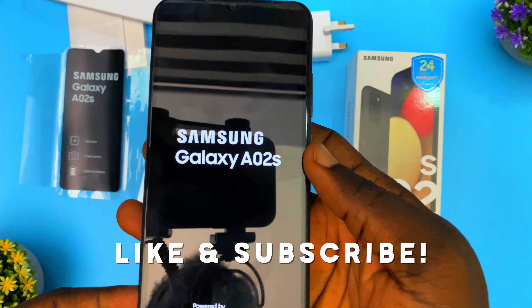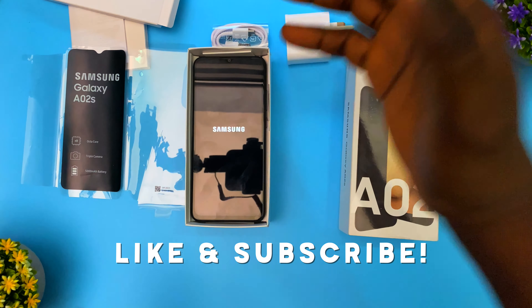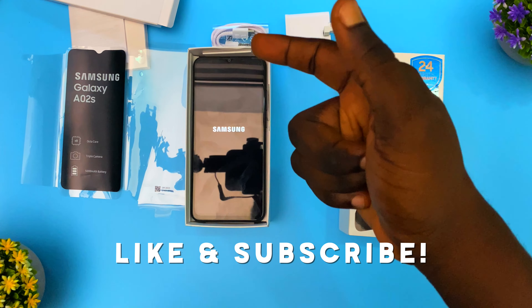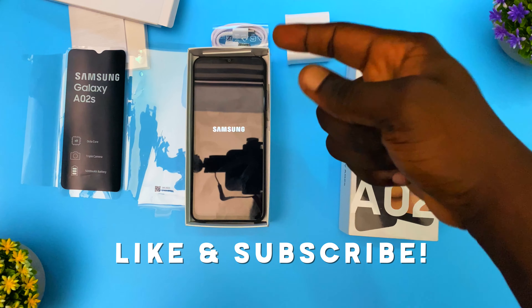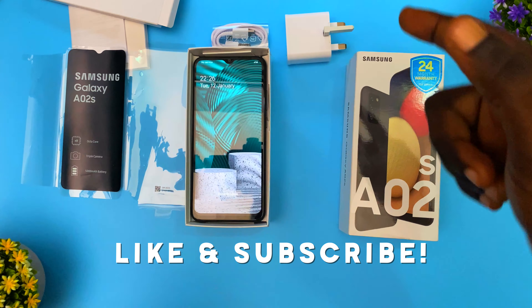Let me power on the phone — the Samsung Galaxy A02s. If you have any questions, leave them in the comments below. That'll be the end of this video. Watch my next video on my iPhone 12 Pro Max unboxing — I'll be leaving it on screen right now. See you in that video!